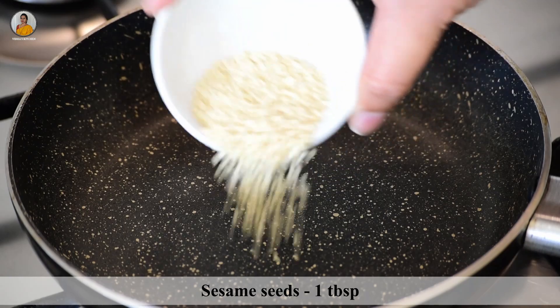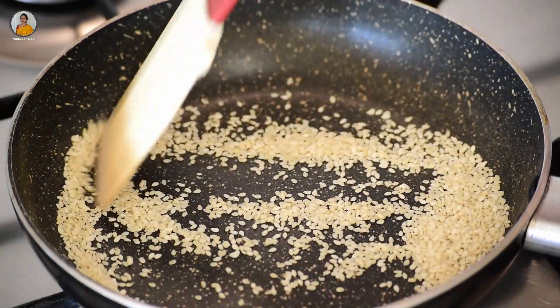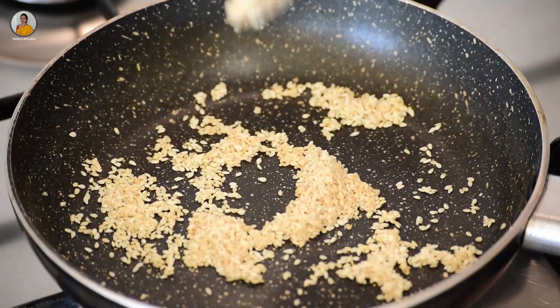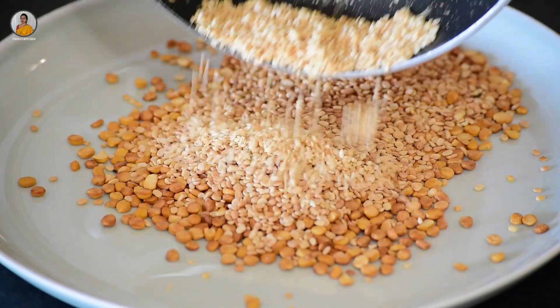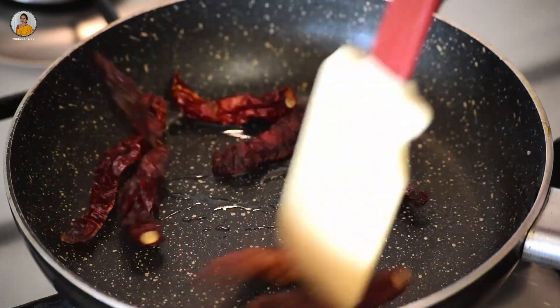Now let's roast sesame seeds, about one tablespoon. Let's transfer this to a plate. Now take half a teaspoon of coconut oil and then add 6 to 7 Kashmiri red chillies.